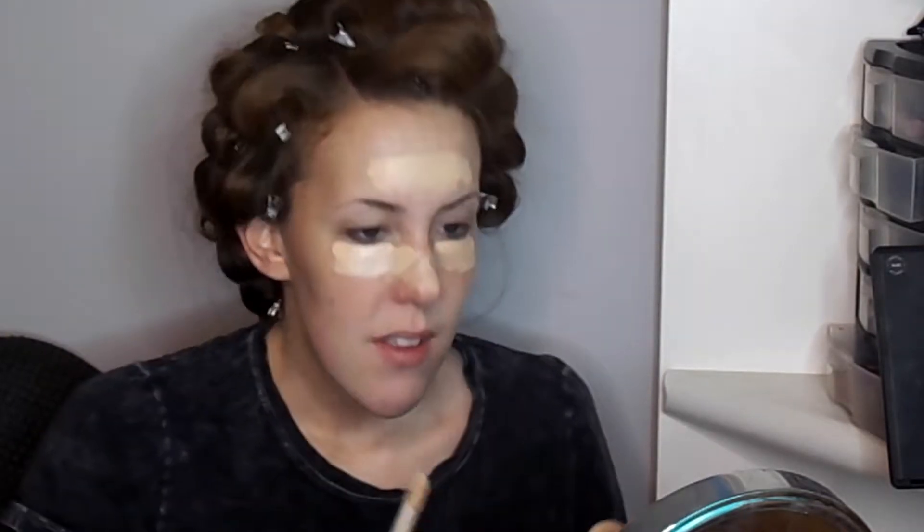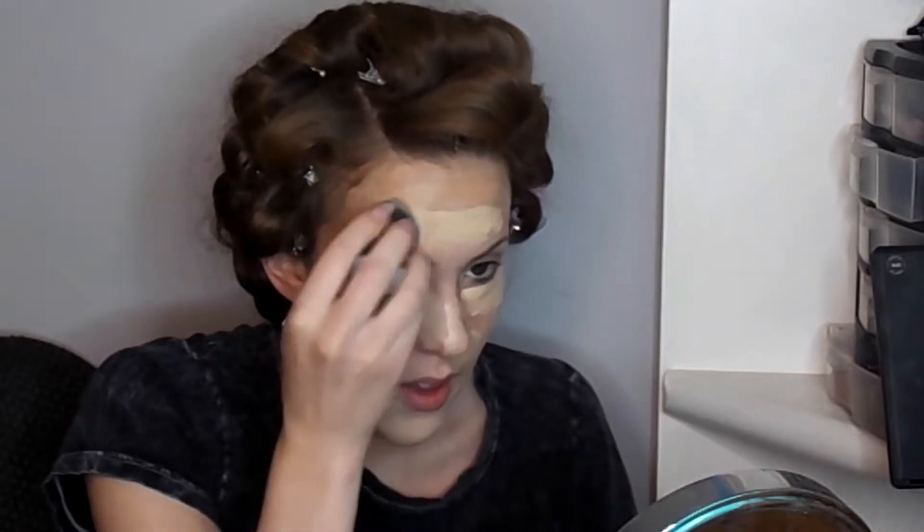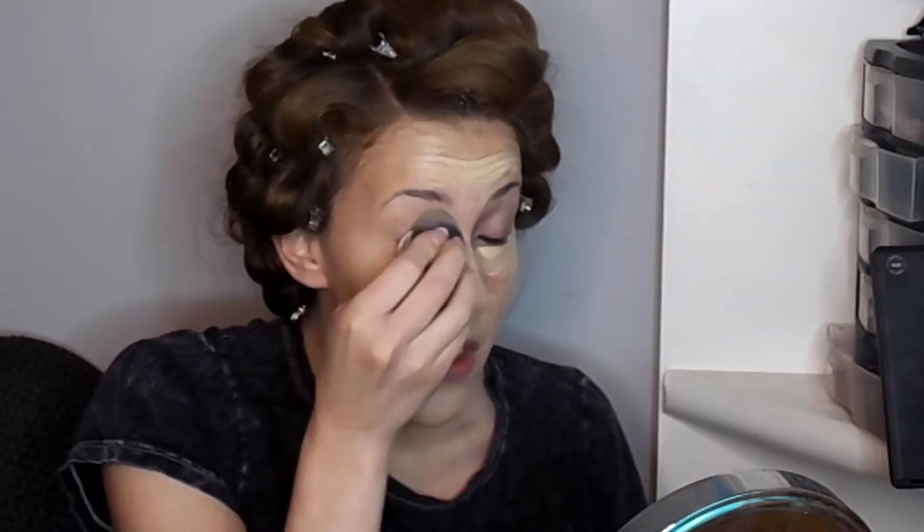We're going to use two different Clinique foundation shades today because I'm in between shades right now. I'll put the lighter shade in the middle of my face and the darker shade on the outer parts — the forehead, underneath the chin, and the cheekbones. I'm going to spray my Beauty Blender with MAC Fix Plus and blend the two shades together. If you're using one shade for contouring, be careful not to drag the darker shade too far toward the middle of the face.